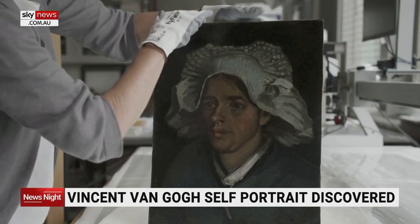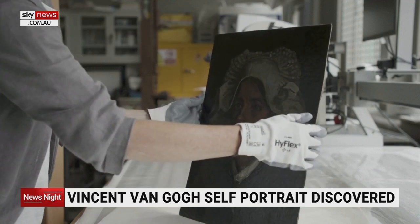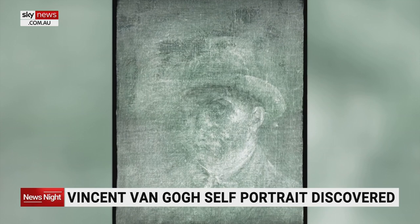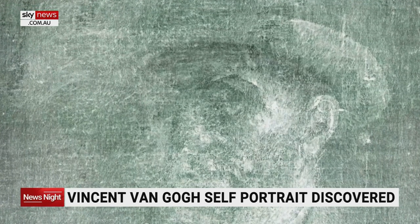A self-portrait of Dutch post-impressionist artist Vincent van Gogh has been hidden behind one of his paintings in Scotland. It was discovered during an x-ray examination of his 1885 artwork, Head of a Peasant Woman, for an upcoming exhibition in Scotland. The image was hidden behind cardboard and layers of glue, while van Gogh is known to have often reused his canvases.